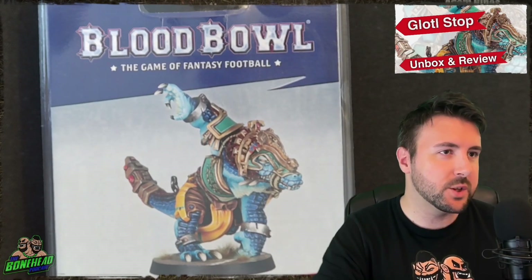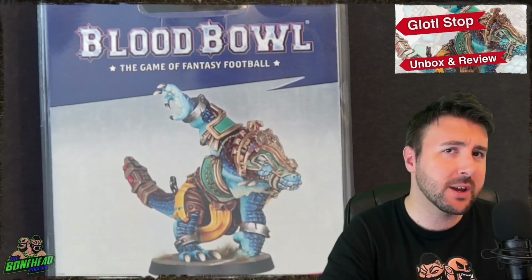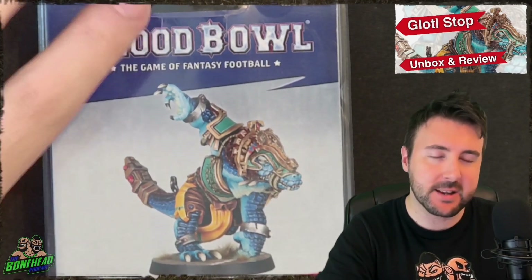Glottal Stop is one of the new star players from Spike 15, the Amazon version. He's a strength six Croxagore with Frenzy. The guy is absolutely madness on the blood bowl pitch. He's not a cheap star, but when you can get him, he's going to throw some damage dice, which is pretty cool.